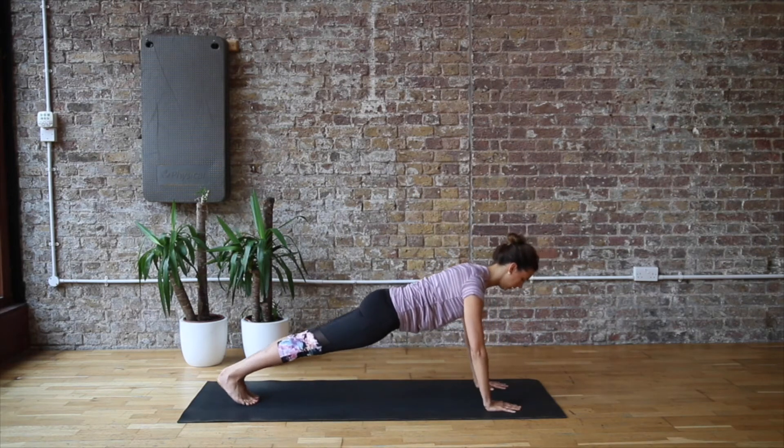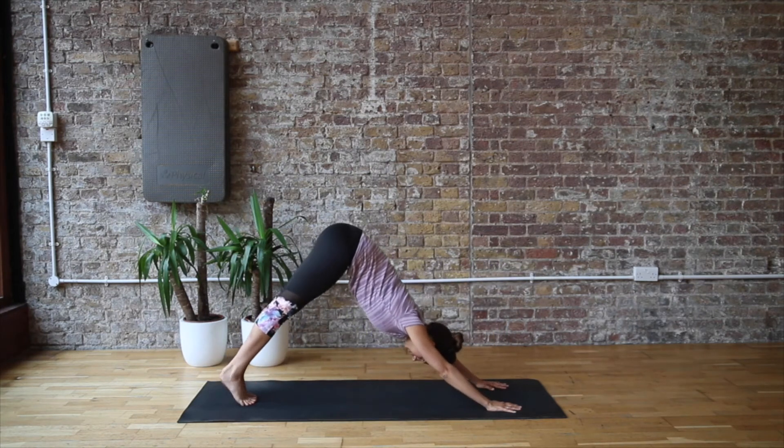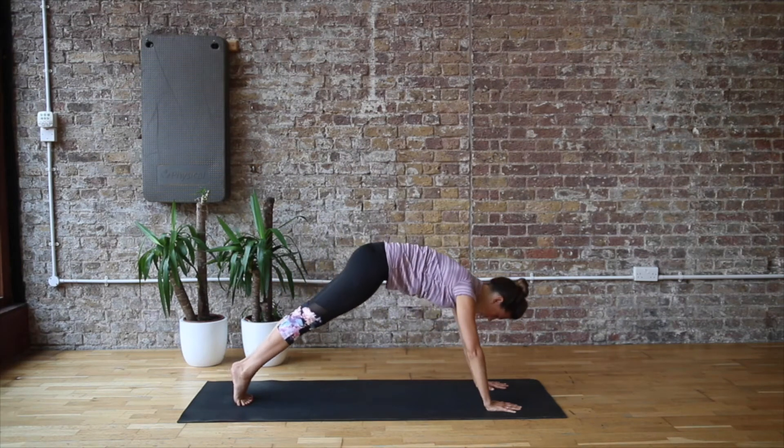Now we're coming into a plank position and we're doing a leg pull front. We're doing three of these rocking forwards and back through the ankles, lifting up to a downward dog, and then doing three heel raises. Then you just repeat that.